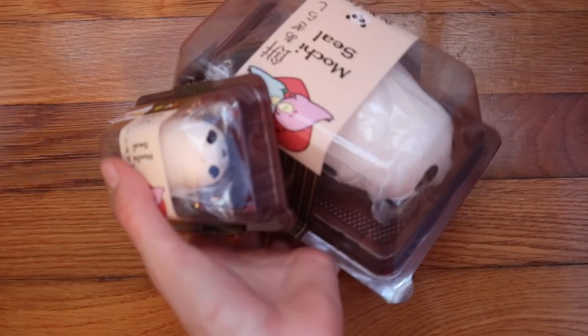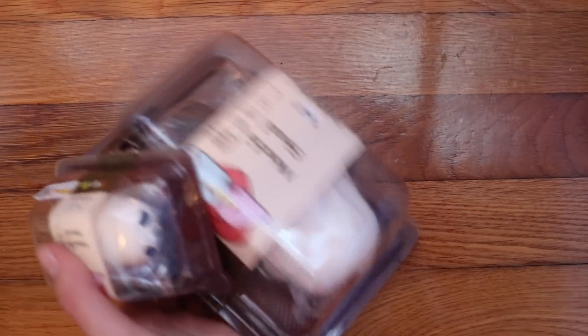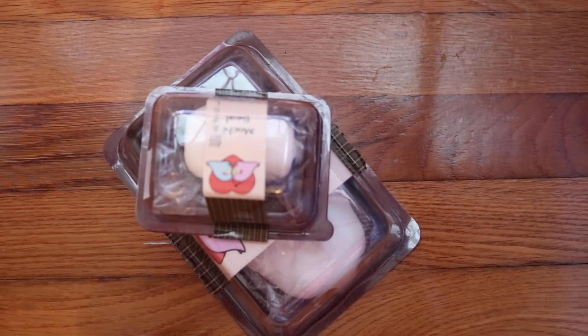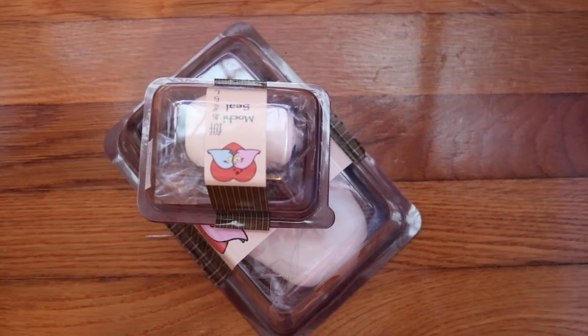The next squishies are my Panda Mochi Seals, and these are just because I don't have time. Also, they're my least favorite of all of the Mochi Seals. Sorry Mochi Seals, but it's the truth.